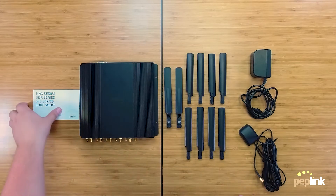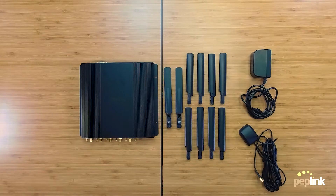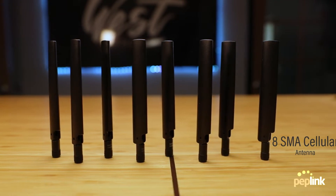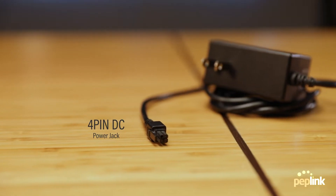The first thing you will see is the setup guide, which explains the process for basic product setup. After that you will see the accessories, which include 8 SMA cellular antennas, 2 Wi-Fi antennas, a 16-foot GPS antenna, and the new 4-pin DC power adapter.